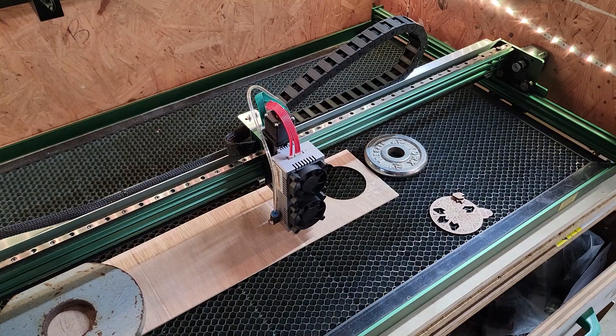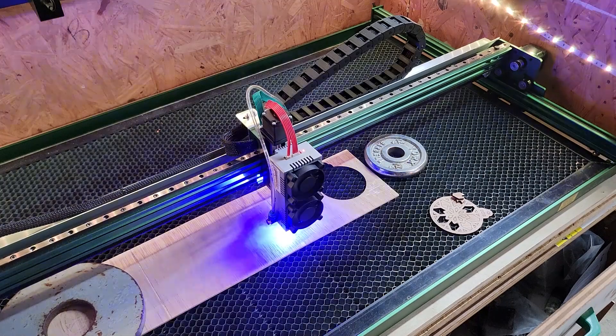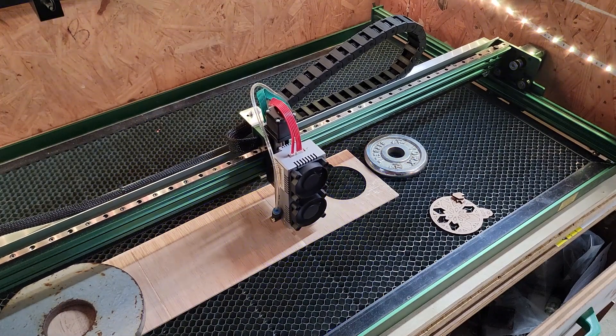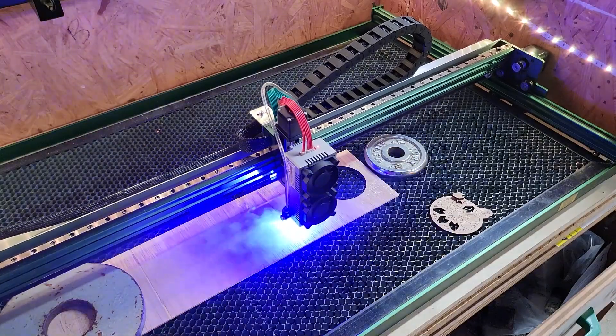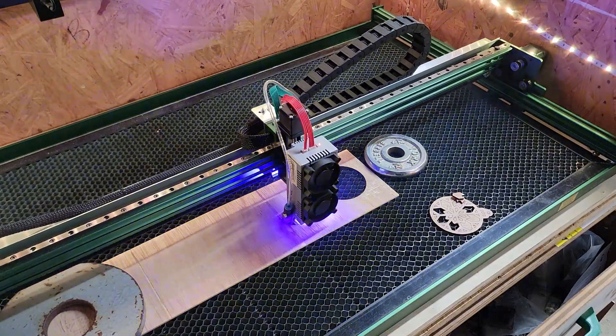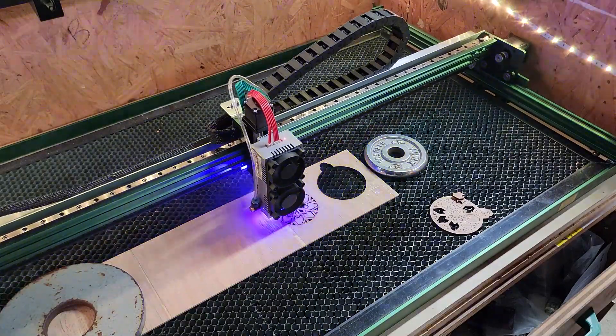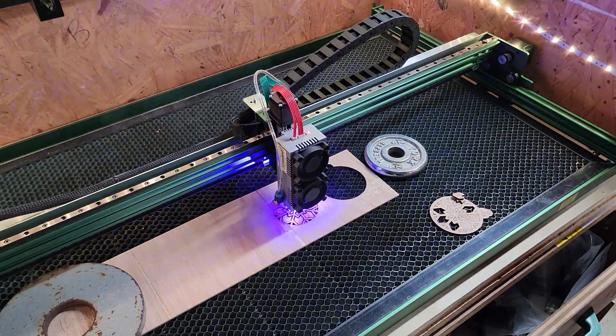Here I'm doing a sample cut. I'm cutting out a Christmas ornament that has some fairly complex internal cuts that need to happen. I've set it to make each cut initially, and then move half a millimeter down for the second and third pass. This ensures a very clean through cut. Overall, this laser burns about four to five times faster than my previous laser, and I'm really impressed with the results.